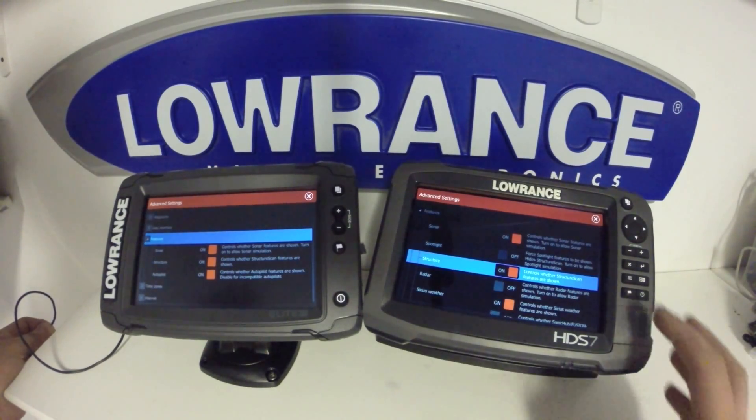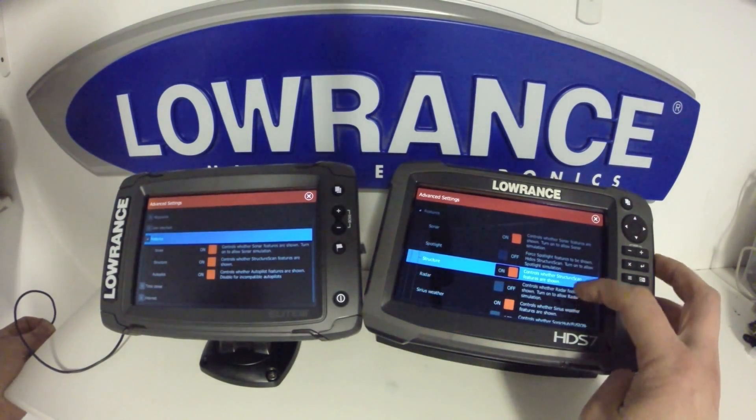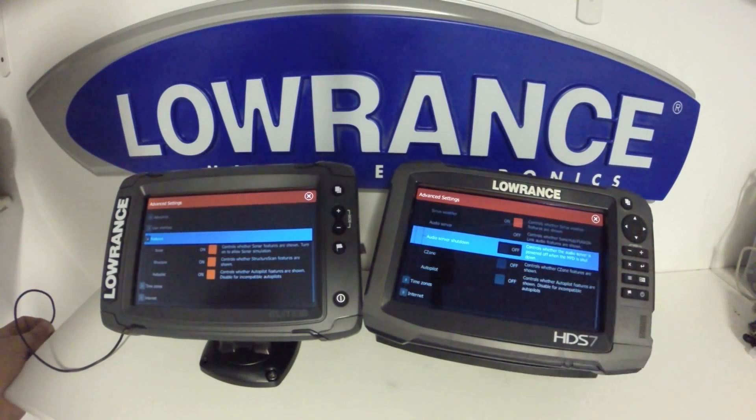Both units have sonar. The HDS Gen 3 also has the ability to do spotlight scan. They both can do structure scan. The HDS Gen 3 can do radar, Sirius, satellite, and the Sonic Hub audio server. We also have C Zone control available on the HDS, and both units can do autopilot control, albeit it's a little limited on the Elite TI where it can only control the Motor Guide XI-5 trolling motor. It will not work at this point with the Lowrance outboard pilot.